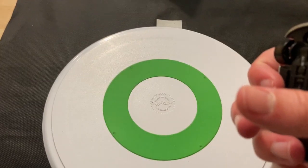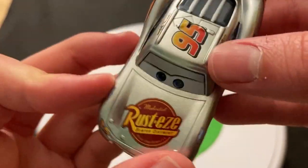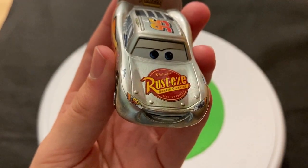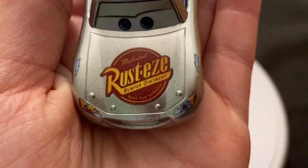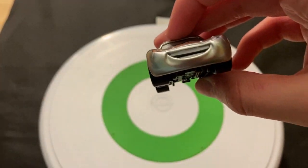The reason this release is kind of disappointing is because this McQueen was already made back in 2013 as a German promotional piece — or around that area in Europe. Collectors were kind of hoping they'd make a Cars 3 McQueen, which would've looked pretty cool in silver. But they just re-released the same Cars 1 one they've already done. I can see why they did it, but at the same time I kind of blame them.